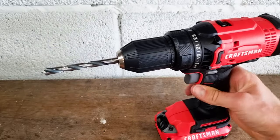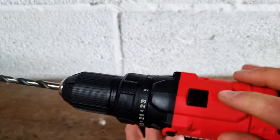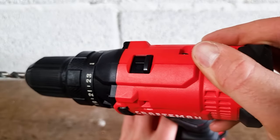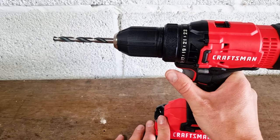You can hear the chuck tighten on the bit. Just apply a little bit of force on the trigger, and keep your hand on the end of the chuck. You want to be in speed one, as that'll turn the drill more slowly and give you more control. Then just give the drill a quick blip on the trigger to check that your drill bit's been inserted correctly.